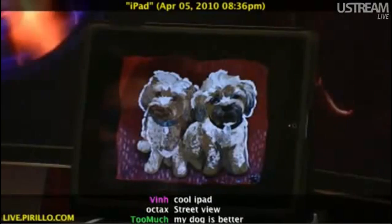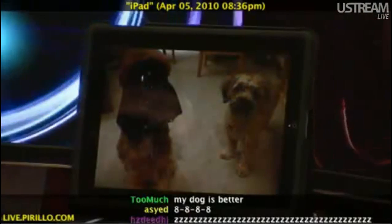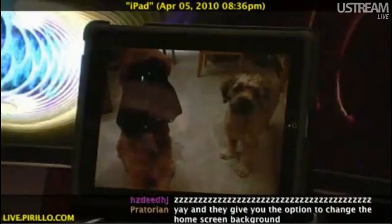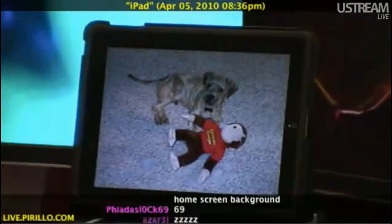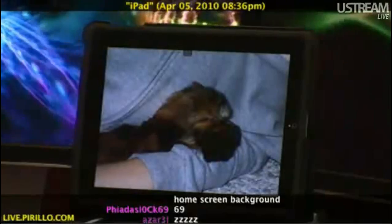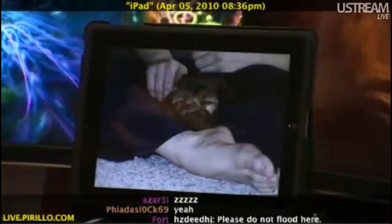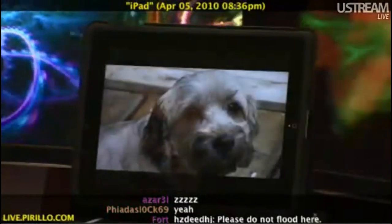The screen is absolutely stunning. And, by the way, I have the brightness turned all the way down, so it would actually be brighter for me in person if I had it up. That was the second or third day that I think we had Wicked and Pixie.